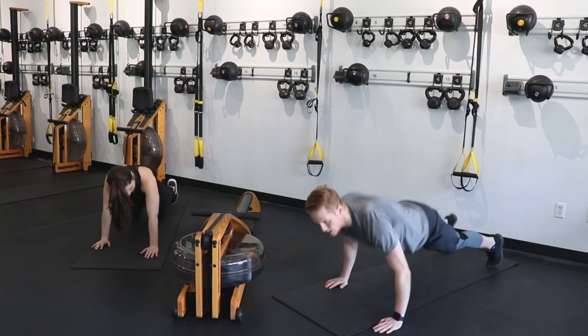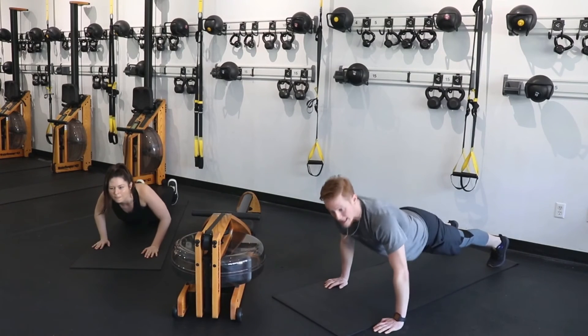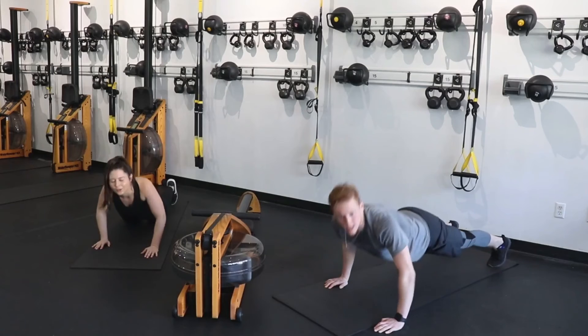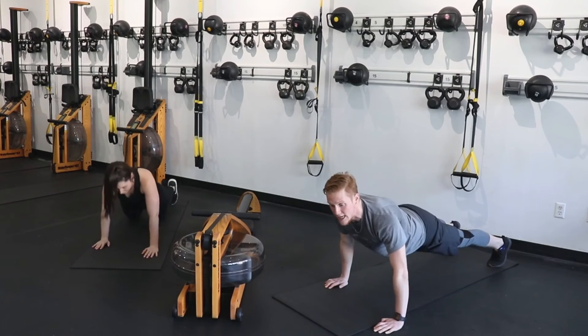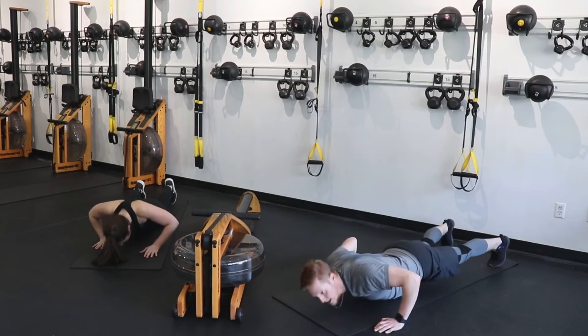15 seconds — I'm right there with you. Come on. 10 more — that's plenty of time for at least two more push-ups. Push through, try to get five if you can. Four, three, two, and one.